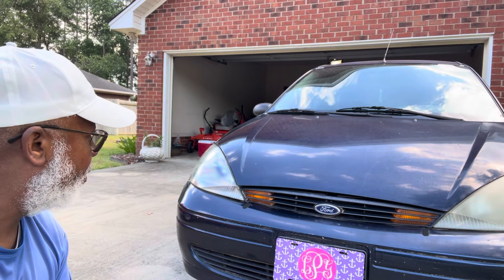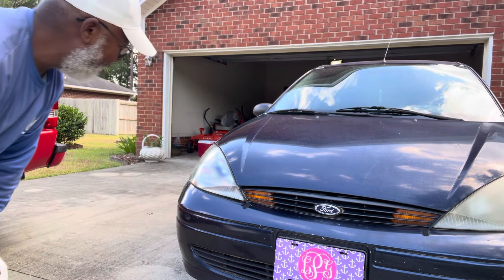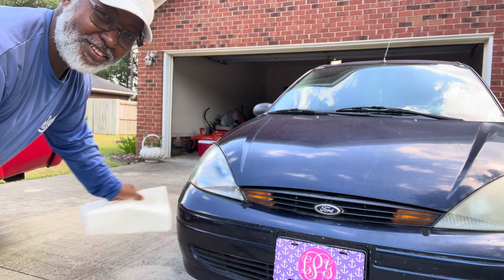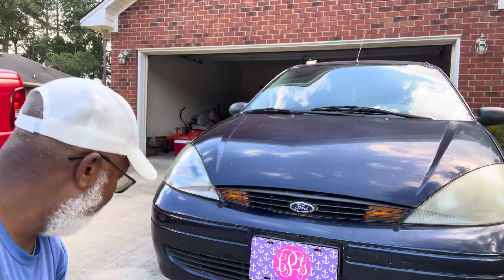Y'all check this out. I wouldn't believe it if I didn't see it for myself. Look at this light, and then look at that one. See the difference?